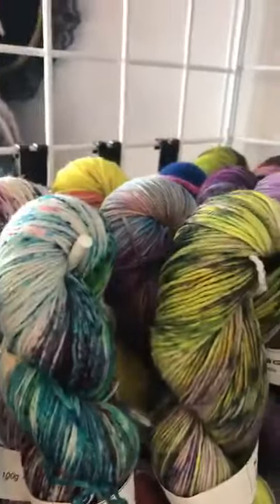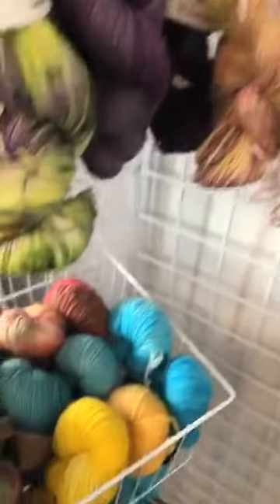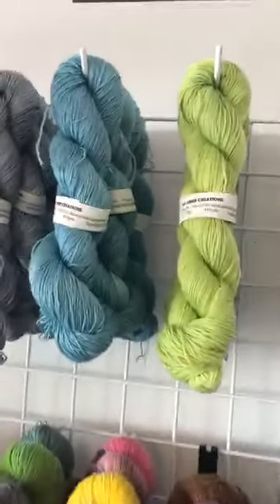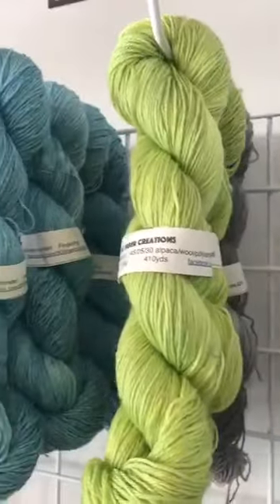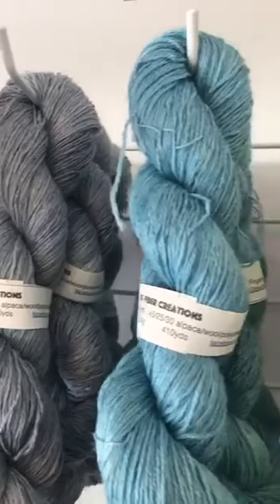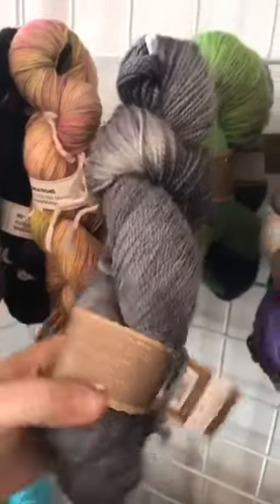I'm going to go through and show you some of these. If you guys see anything you want, if you could grab a screenshot and then Facebook message me, I can always get more pictures of the yarn and we can get you billed and shipped out to you. There's those - the alpaca wool up here, beautiful soft soft yarn.